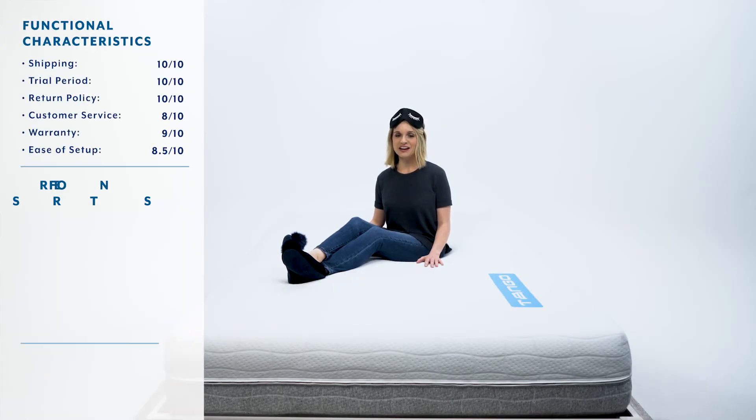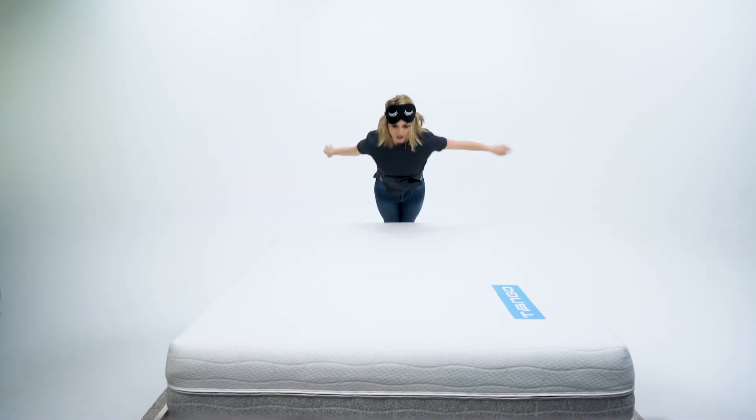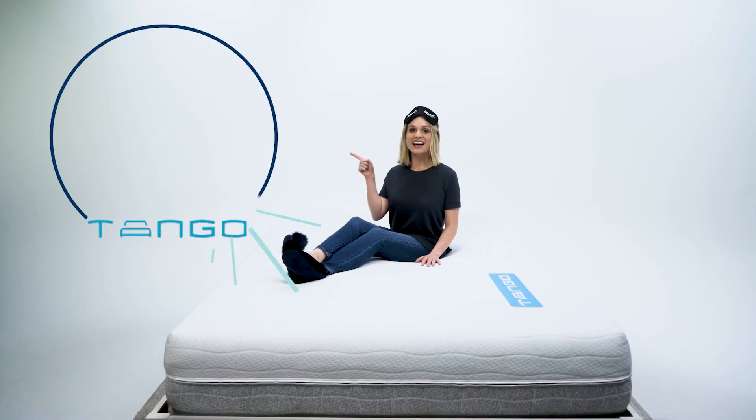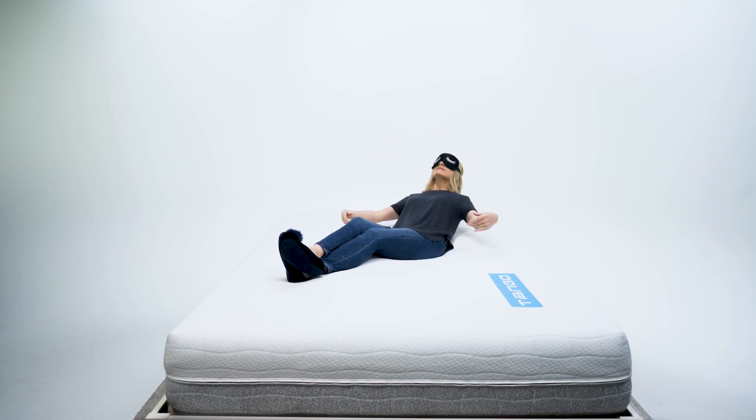It is time for the final curtain call because we are ready to reveal the Mattress Advisor score for the Tango mattress. Our score is a weighted average out of ten that incorporates functional and performance characteristics of the mattress, as well as a social responsibility score which takes into account social mission, community involvement, and charitable partnerships. The Mattress Advisor score for the Tango mattress is an 8.5. Thanks for tuning in today — to learn more or take a deeper look at any of these scores, hop on over to the Tango review at mattressadvisor.com.